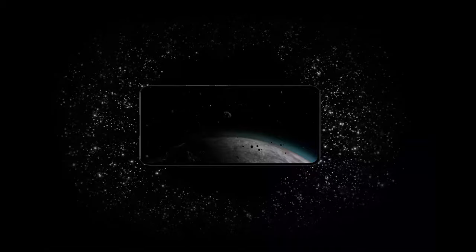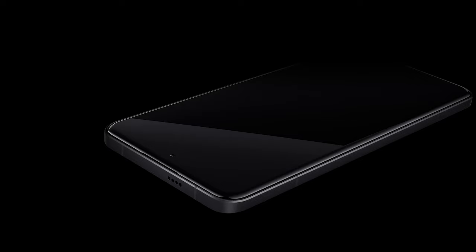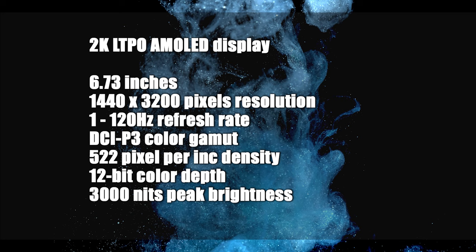Display-wise, the Xiaomi 14 Ultra boasts almost all top-tier features found in flagship models. Its 6.73-inch micro-curved 2K LTPO AMOLED display offers a resolution of 3200x1440 with a dynamic refresh rate ranging from 1 to 120Hz. True color and adaptive color enhancements enhance the viewing experience. The display supports the DCI-P3 wide color gamut, boasts a high pixel density of 522 pixels per inch, and has a 12-bit color depth.